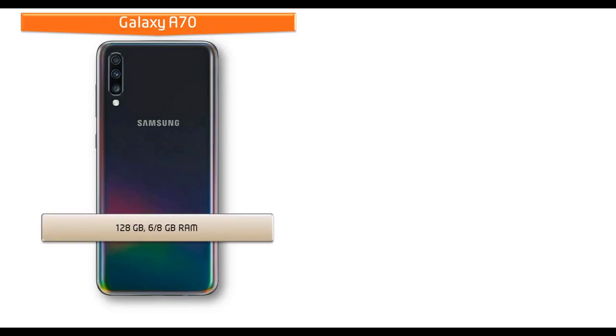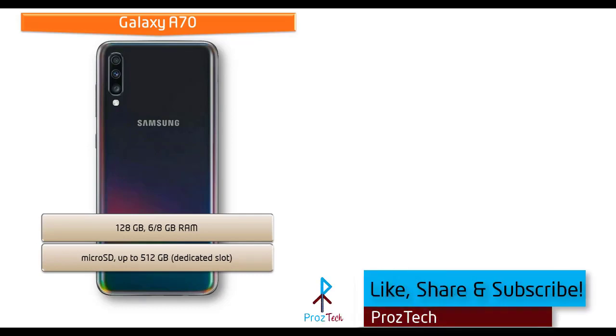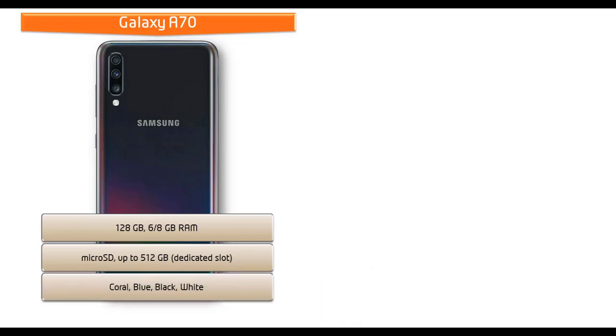Talking about internal memory, the Galaxy A70 is available in 128 GB with 6 or 8 GB RAM and also supports microSD up to 512 GB with a dedicated slot. This device is available in Coral, Blue, Black, and White colors.